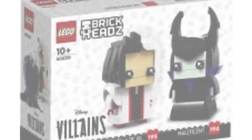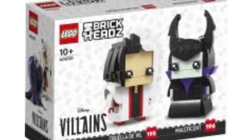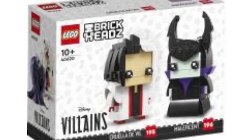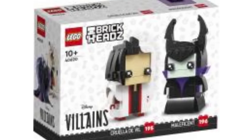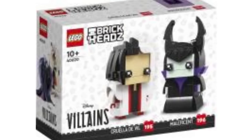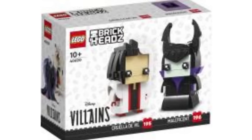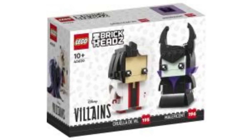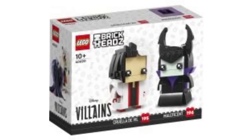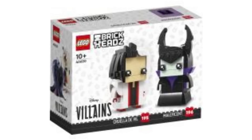Next up we've got set number 40620, Cruella de Vil and Maleficent. This is incredible — it's literally branded under Disney Villains, which I love so much. They did a great job with Cruella de Vil. If you look on the side of the box you can sort of see it. I would have maybe gone with tan for the fur to make it stand out a bit more, but white still looks great. You can sort of make out some of the parts around the arms.